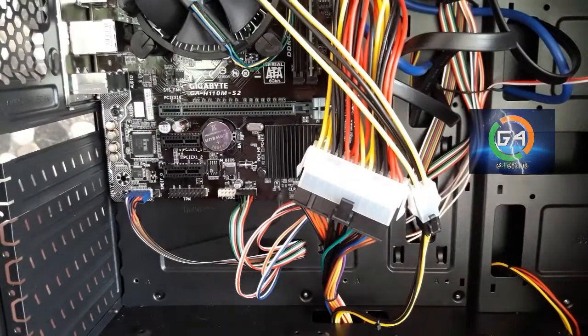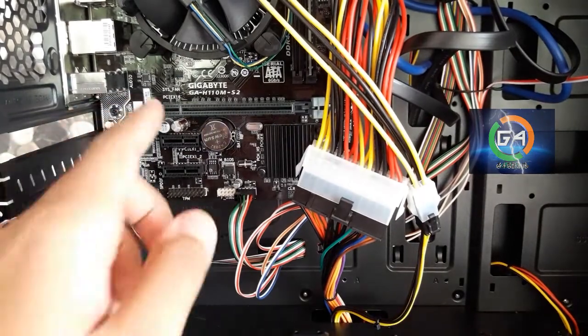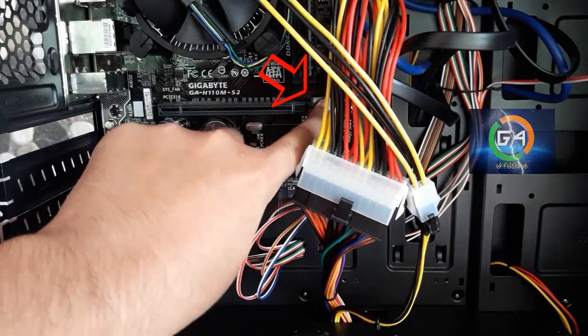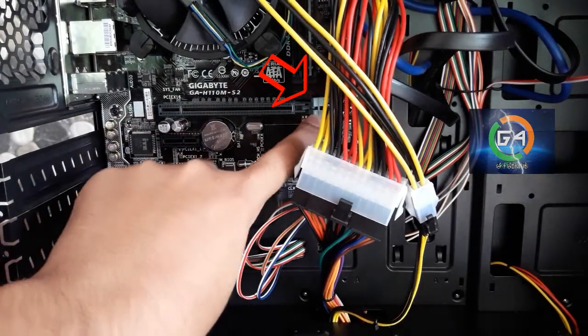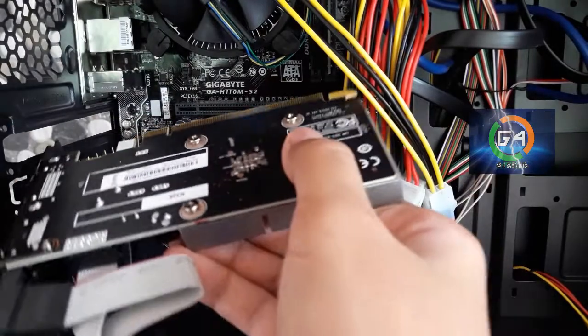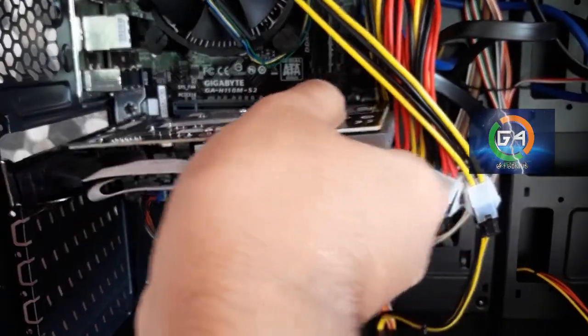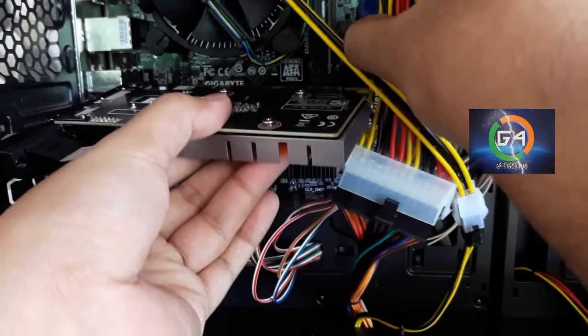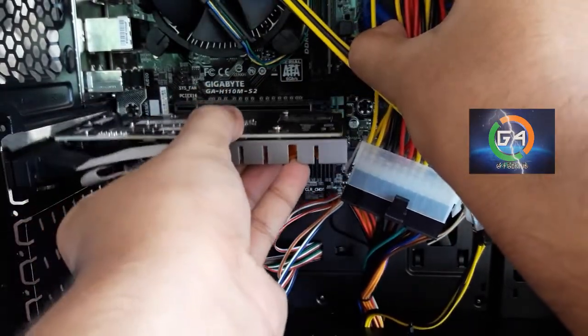Now in the motherboard, we will fix the graphics card. We will lock it on the side. We will press the graphics card.